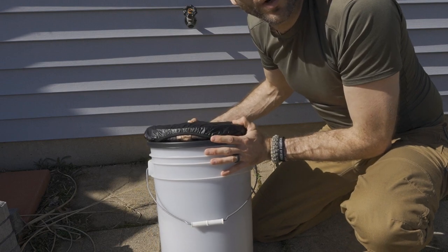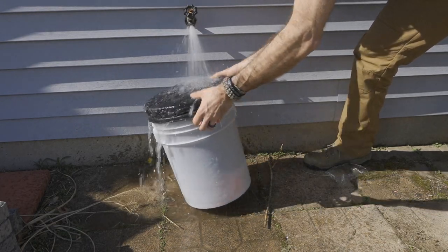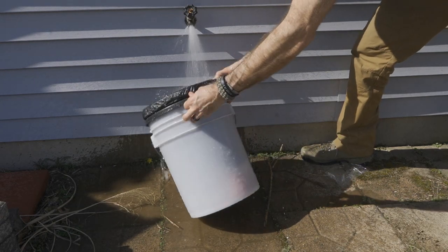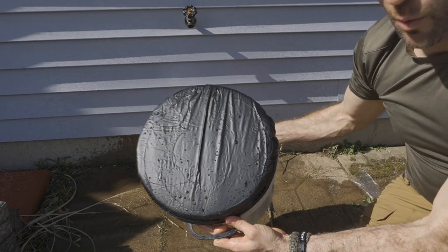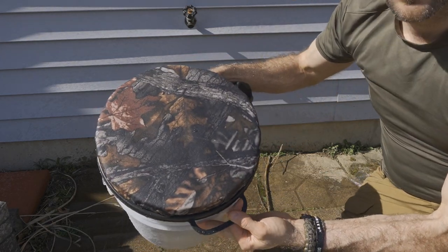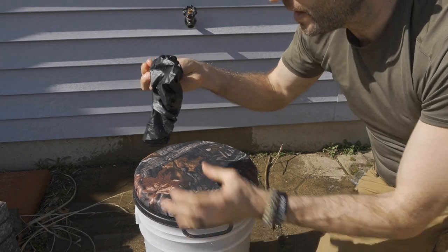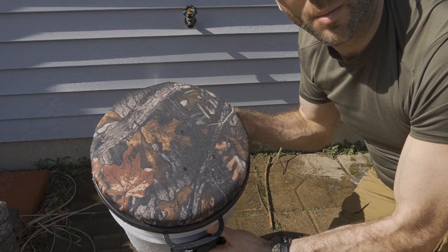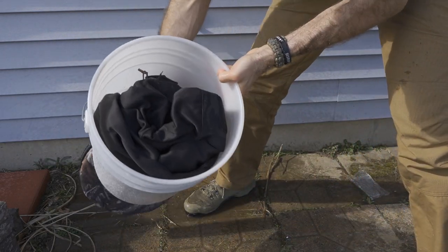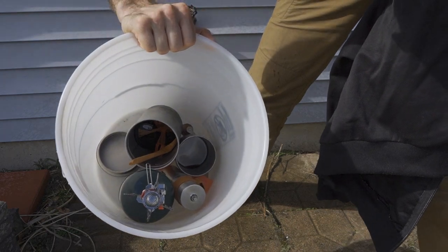Now let's test this for overall water resistance. As you can see, the water definitely does seem to bead off fairly well overall. As I remove the cover, the seat itself is pretty much dry except for a few drops that got on it. Of course the sides may have suffered just a little bit because the cover was not completely surrounding it. But it seems to have done a very nice job. The next part of the test is checking the contents inside. The contents do appear to be perfectly dry — no problem. And as I look in the bottom of the bucket, still no moisture at all. Literally perfect.